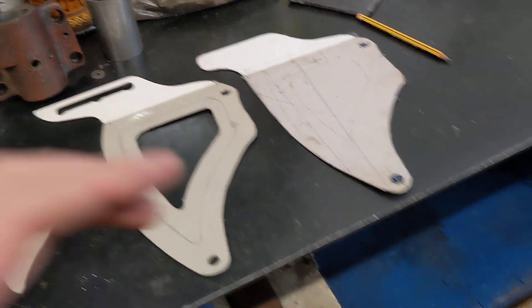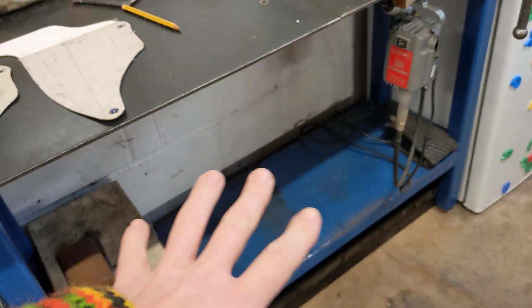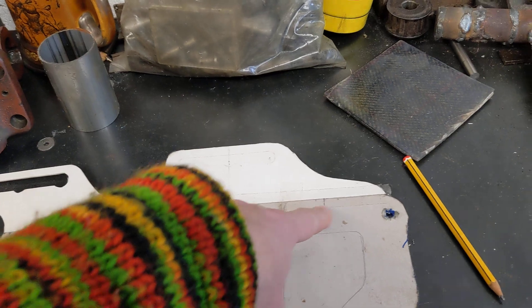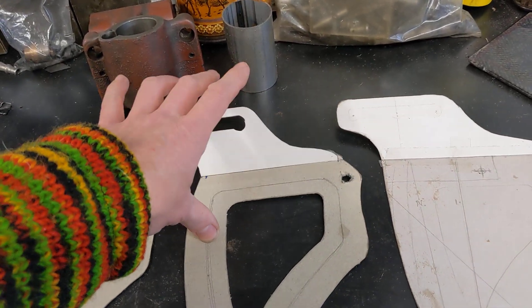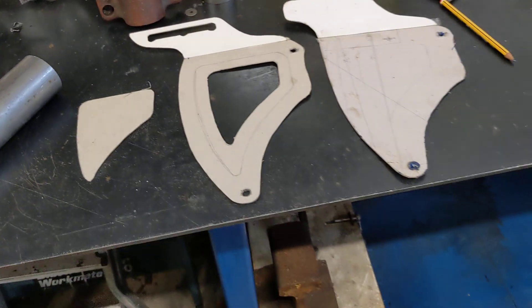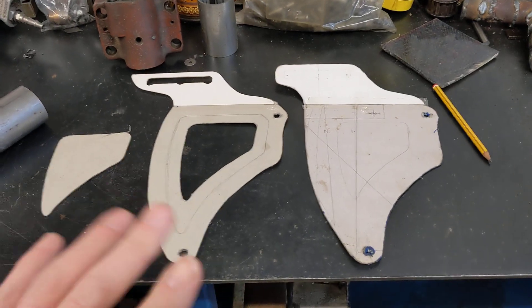We liberated the folder from underneath the bench, which has given us quite a bit of valuable real estate there. Not quite sure what's going to go there, but we found a home for the folder. Because that's quite a long edge to fold, we could have put it in the vice and hit it, but as we've got a machine that does that for us, it was better to use the right machine. Most of the weekend was just pulling it out, putting it together, getting it to work - which is why there wasn't much of an update on the actual project last weekend.